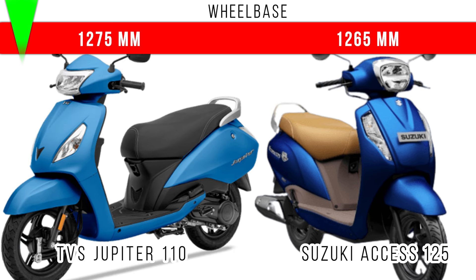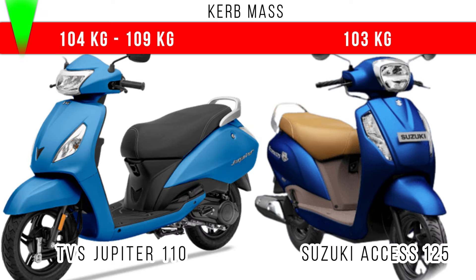Now when we come to the wheelbase, more wheelbase is for Jupiter 110 — 1275 mm, but in Suzuki Access you can see 1265 mm is the wheelbase. That means there is a 10 mm difference between these two in terms of wheelbase. Comparing kerb weight, more kerb weight is for Jupiter 110 — that's for the disc variant.